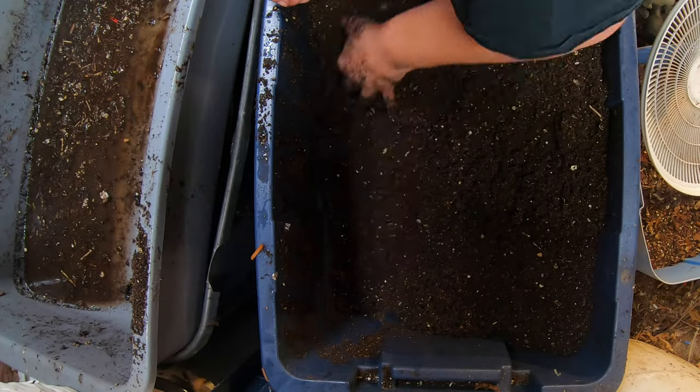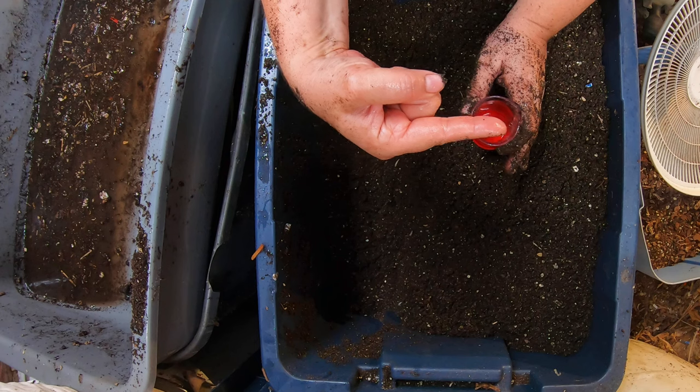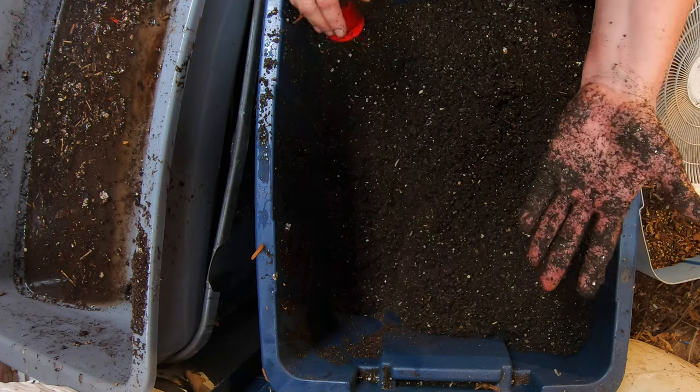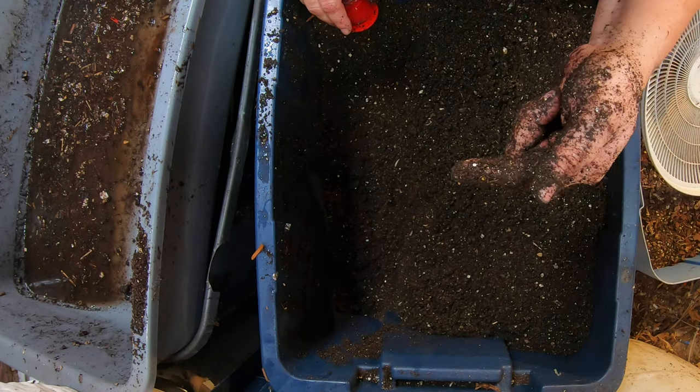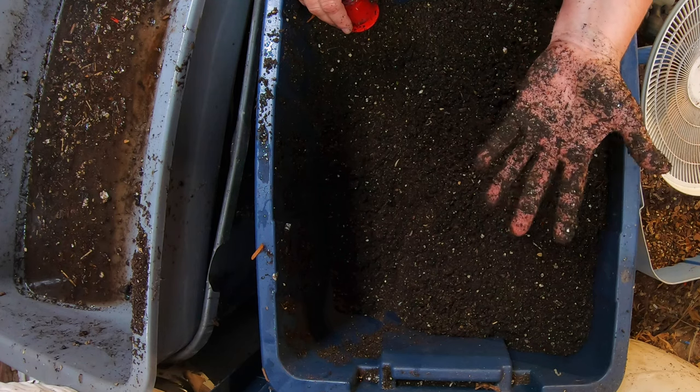If you like this video, I have a playlist that is all the 55-gallon drum right over here. And if you've already seen that, YouTube thinks you're going to like this video right over here. Thanks for hanging out with me and my worms, everybody — have a good day.